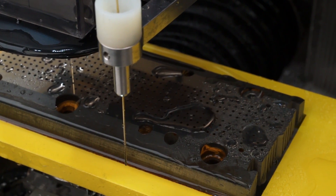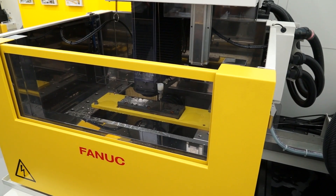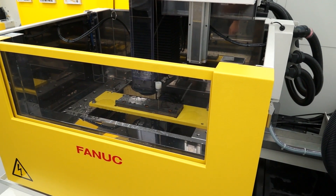So Andy, what have we actually got here on this C400? We've got an additional EDM hole drill attachment. This allows you to pre-drill your start hole in one setup, so you don't have to have a standalone machine transferring your component from one machine to the other. One setup.